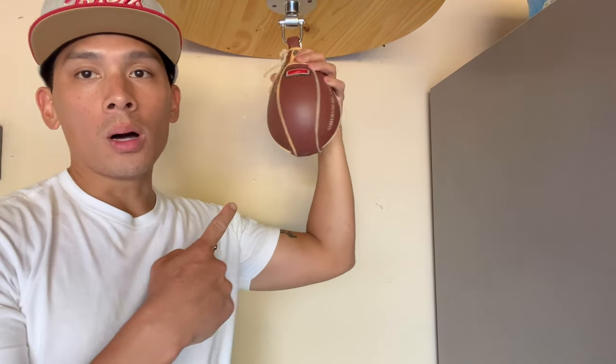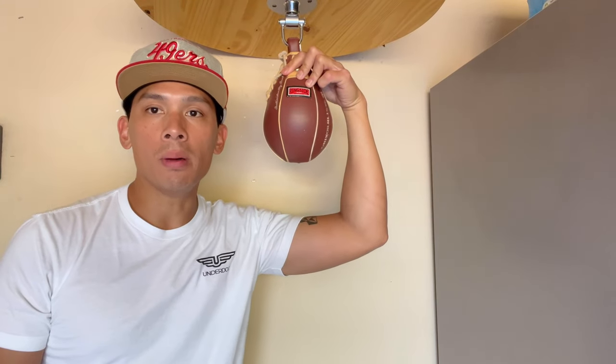Hey, what's up guys? Today I'll be doing a review on the Ringside Heritage Speed Bag, so stay tuned.